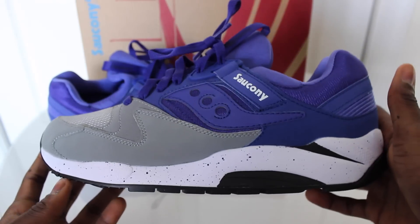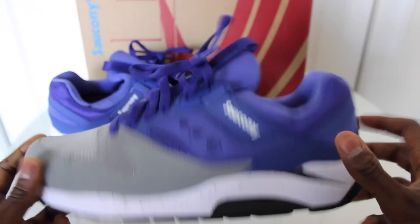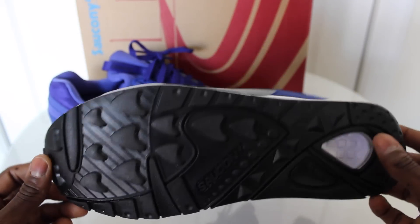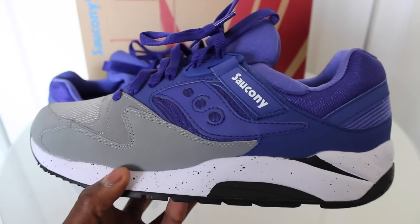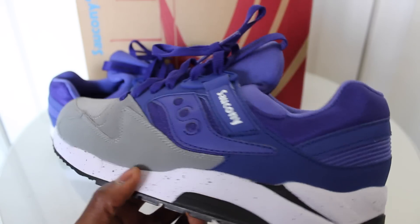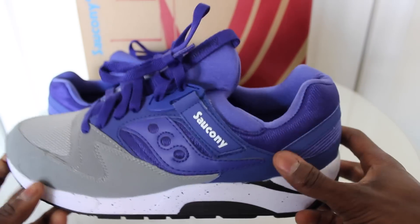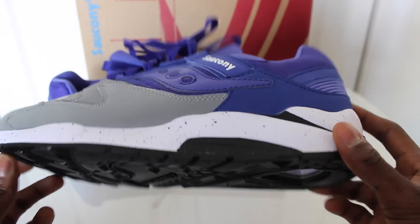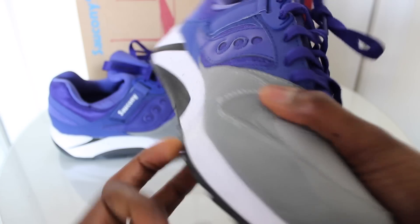Here you have it — very clean shoe. Like I said, on camera it looks purple but the colorway on the box says blue. I'm just gonna call it a powder purple. Overall it's not a bad shoe; it's definitely gonna serve its purpose in the gym, for errands, that kind of thing. These are the kind of shoes you just leave by your door so you won't mess up your other shoes — take out the trash, do stuff like that.